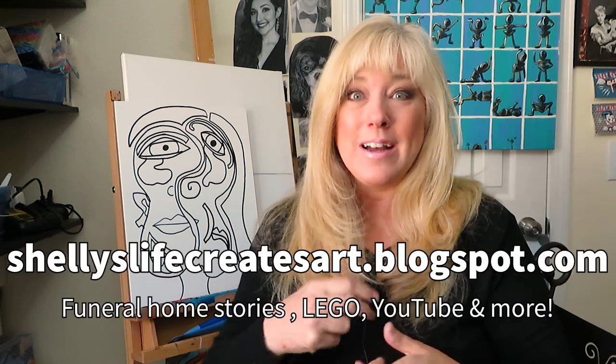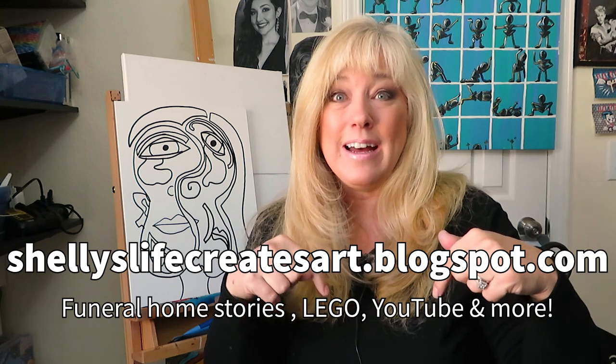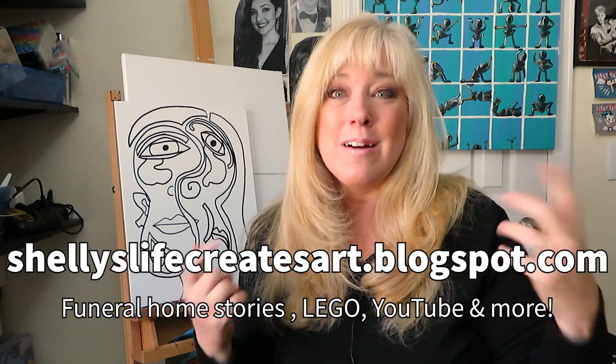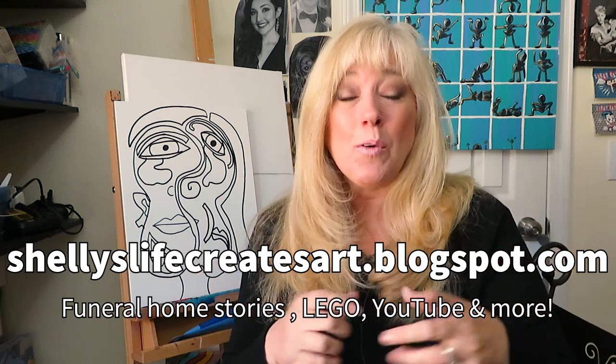Also, number two — our blog. We have a special blog and it's going to be in the links down below. It's really fun, we're having a lot of fun with our blog, so check it out. Lots of great stories. Anyway, now we're going to move on to our blending.